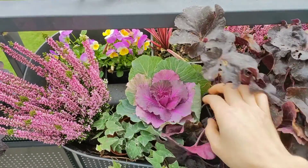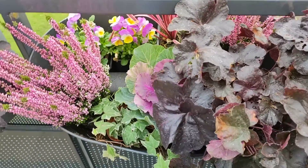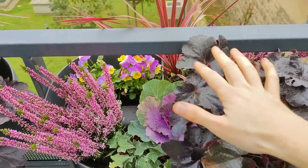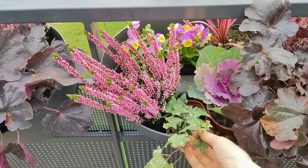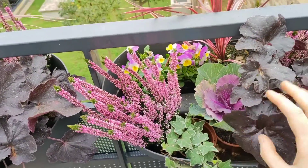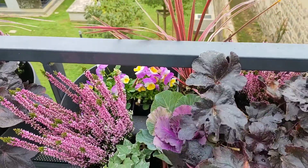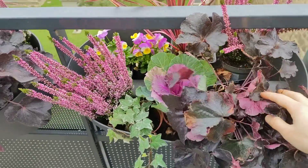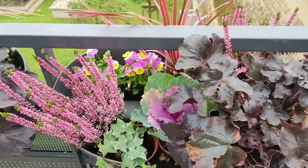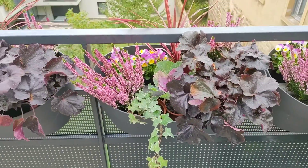Before I plant anything, I always put the plants inside the pots and kind of prepare the arrangement, so that at this point I can still change things and move plants if I don't like the way they look or if I want to change their position in the composition. Now when I'm satisfied with how it looks, I'm going to plant all of them.